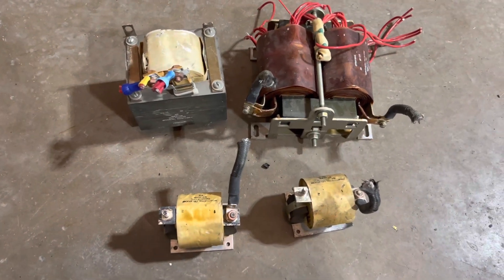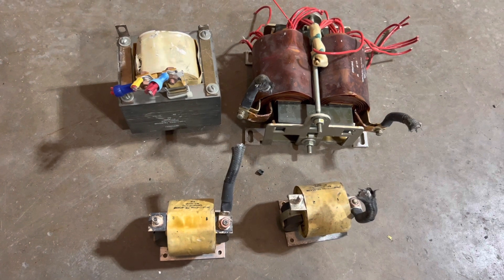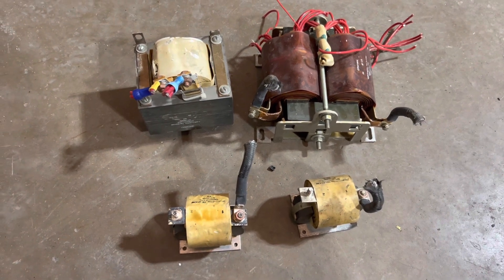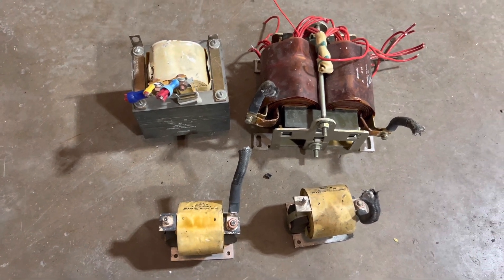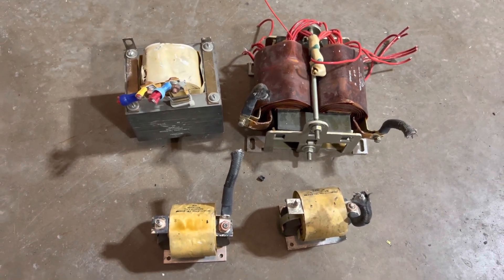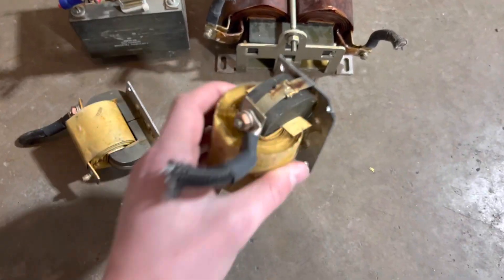All right guys, so today we got a couple transformers here we took out of a giant old - I didn't know what you call it - one of my friend's dad has a bunch of these boxes. I don't know if they're just utility boxes or whatever, but it's for some software company. Anyway, took them apart and all these big transformers were in them, and they're just copper wire wrapped all around these things.